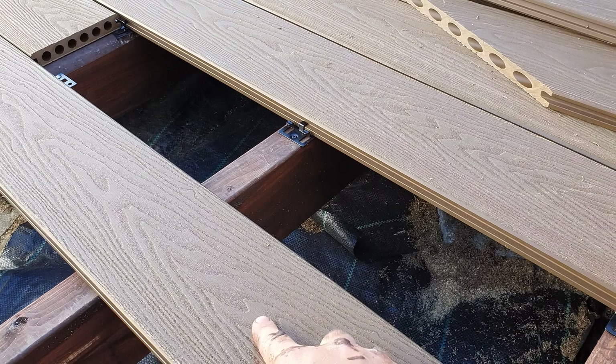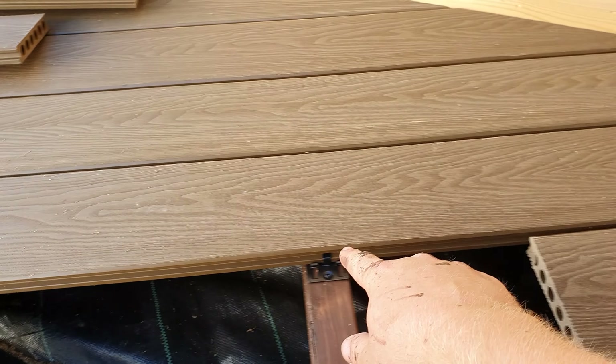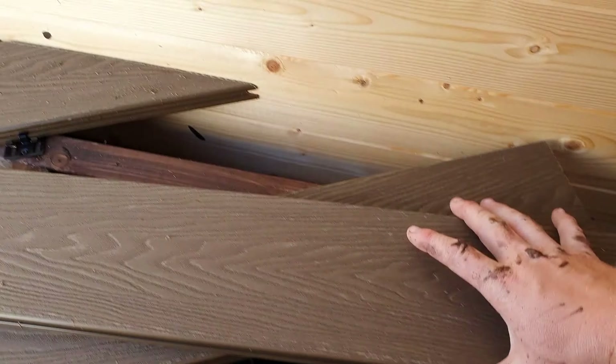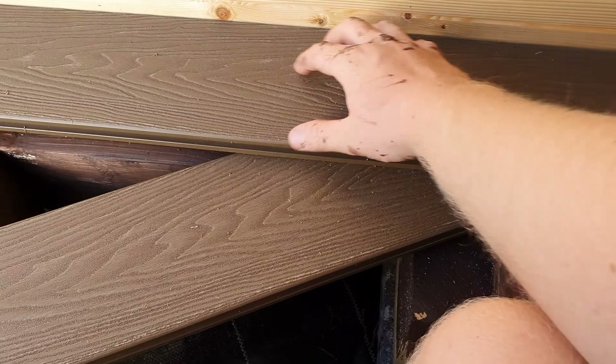First of all you want to put the board you're going to be cutting in parallel to the board where it's going to be going, then using a little off-cut as a spacer. Then using another off-cut — you can use any sort of material as long as it's nice and straight.